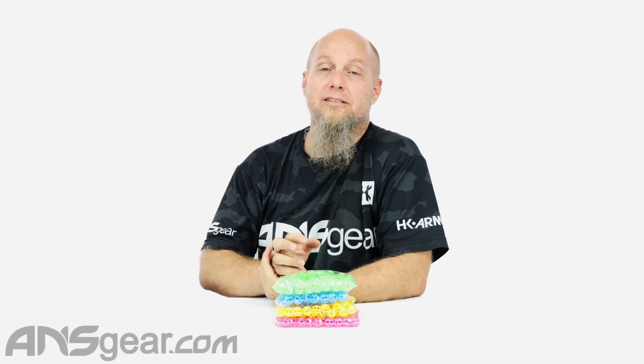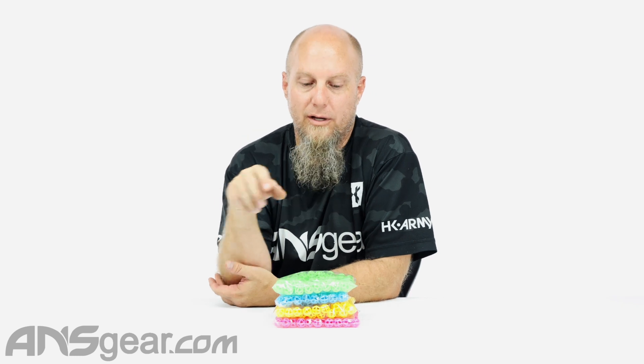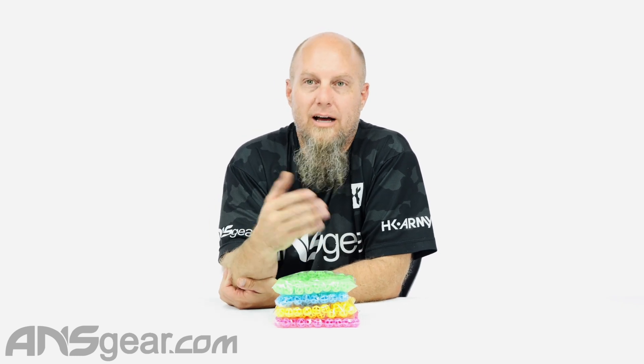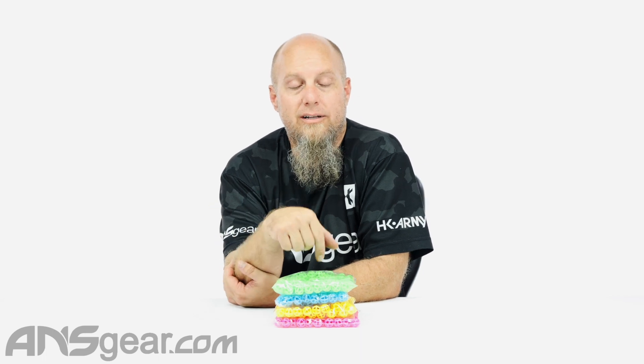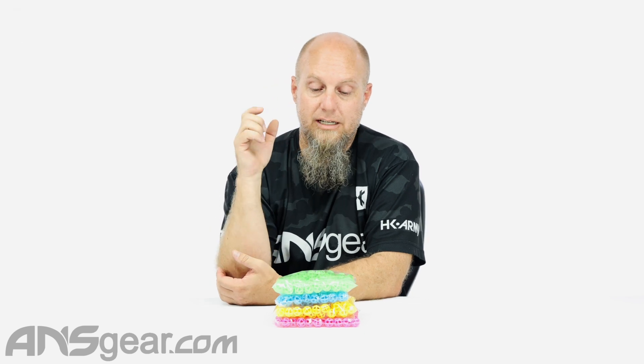Hey everybody, it's Rory from ANS. We've got the Atomic Pickle Industries Atom 6 Reusable Projectile up on the table. Now we've already seen the green ones and we're not up here to really talk about what it is or how it works. We're in this video to tell you about brand new colors that are available on the Atom 6 projectile.